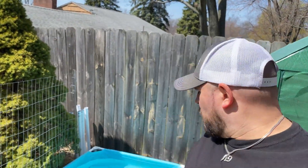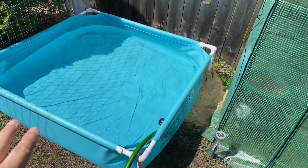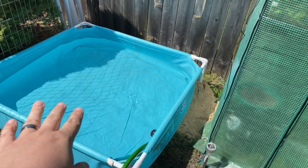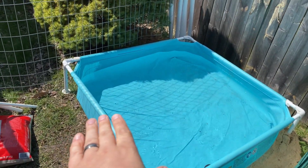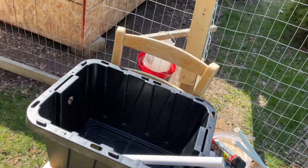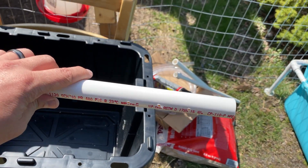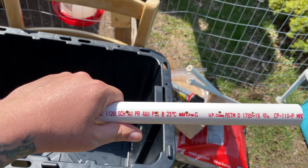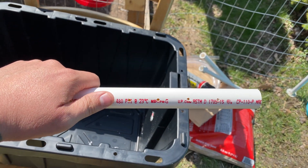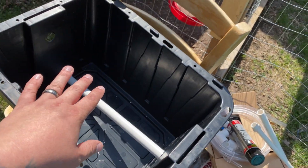Quick update while the pond is filling behind me — underneath it, to make it level, we put a bunch of sand so there's not a huge deep end and a shallow end. The solar pump is really not that strong, so instead of big inch-and-a-half or two-inch PVC we're using half-inch and three-quarter-inch. I'm gonna connect the rest of the pieces and get this up and running.